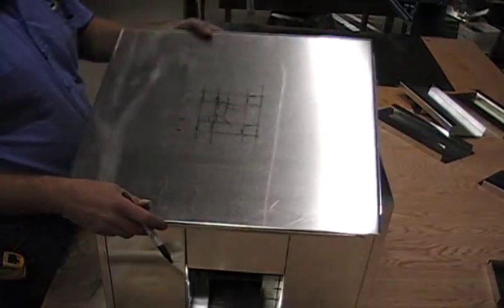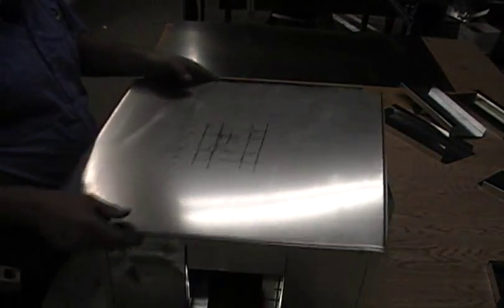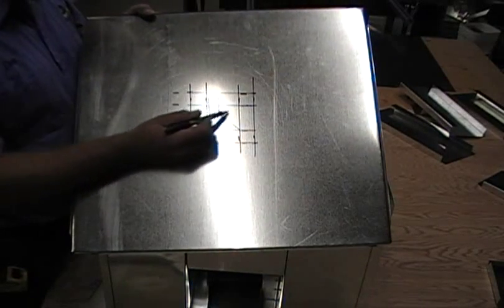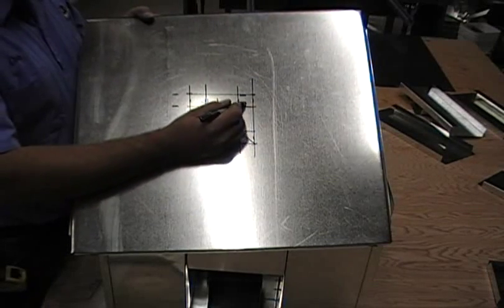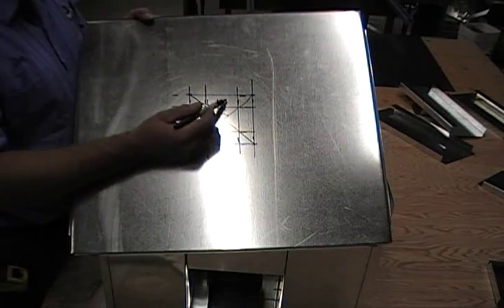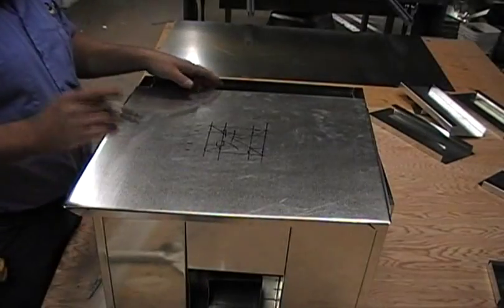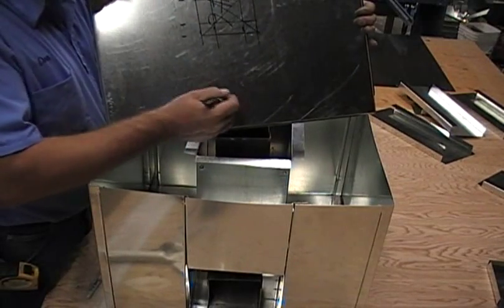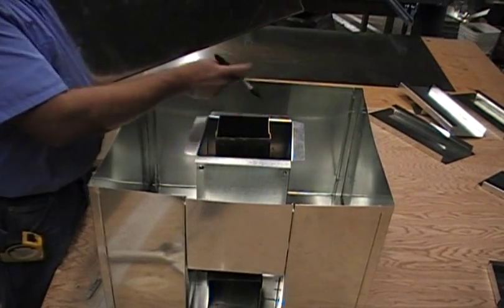As you can see, mine wasn't totally square — no big deal though, as long as our openings are going to line up. What we want to do is cut this out on the inside, then we'll use tongs and notch it right here in each of the corners. Then we'll bend this one inch flange to the inside, which will be up this direction. For simple reference purposes, I'm going to put an X right here.